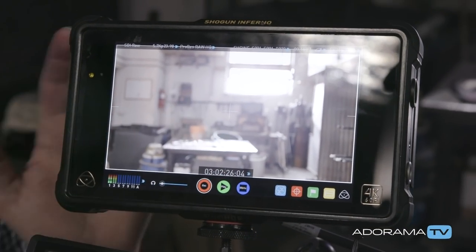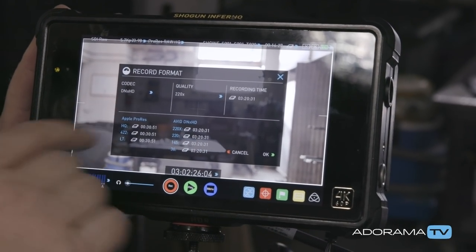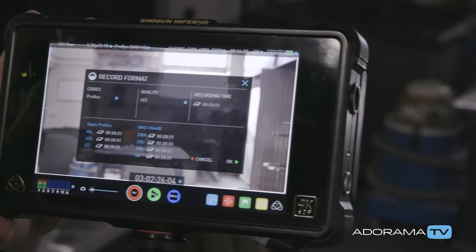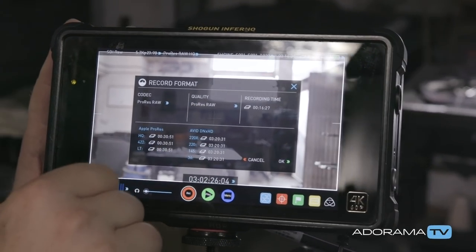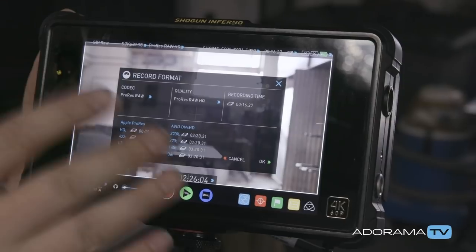In the EVA1 I can set up several different things. If I go into my recording format, you can see I can change DNxHD, Cinema DNG, ProRes — everything you'd expect — but now available is ProRes RAW in two different types: HQ and RAW. The difference between those is going to be a little bit of file size and bit rate.